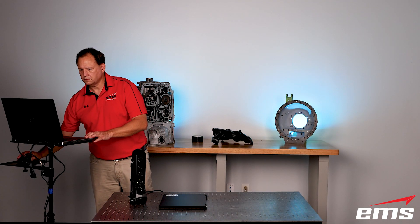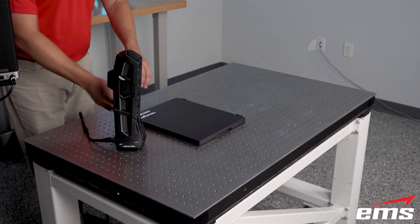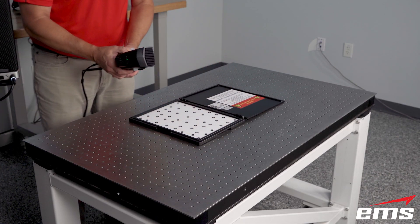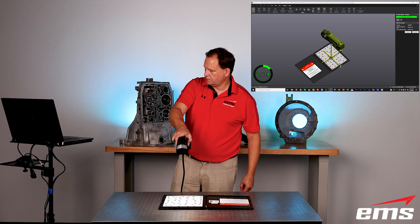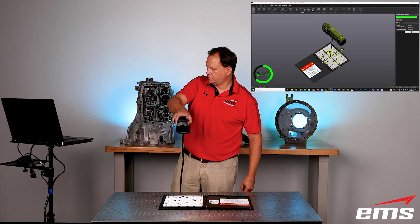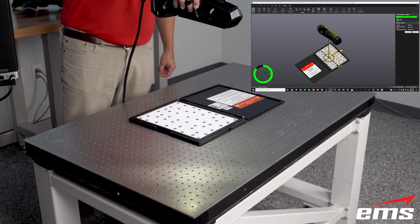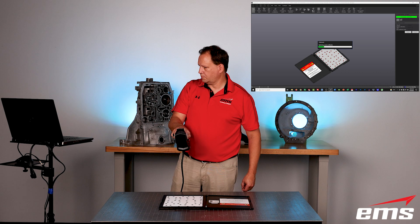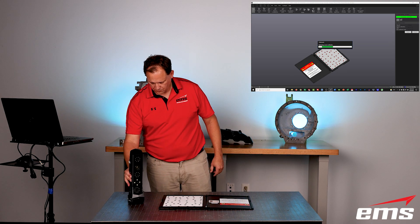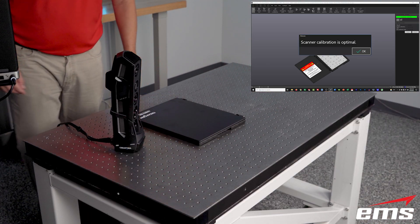To get started, the first step is always to calibrate the scanner. The software compensates for any changes — usually thermal expansion. So if you kept your scanner in an air-conditioned environment and then go out into a hot environment, you calibrate using this plate that comes with the scanner and stores in the travel case. You take sample measurements at different angles and depths, and the software compares them to factory locations, doing software compensation for thermal expansion to give you the best accuracy.